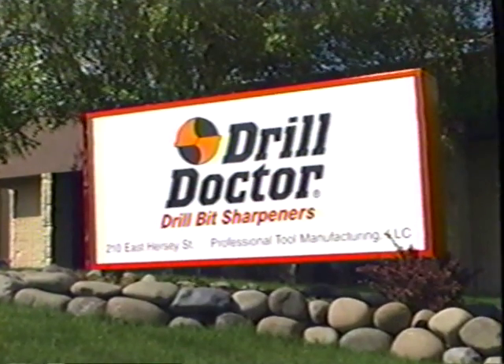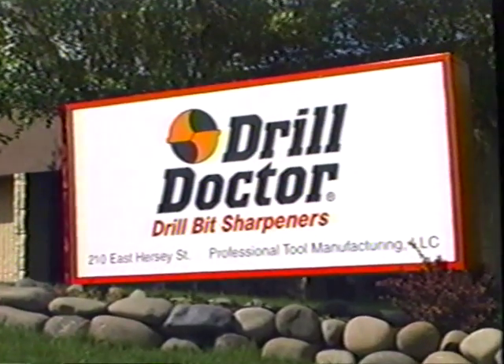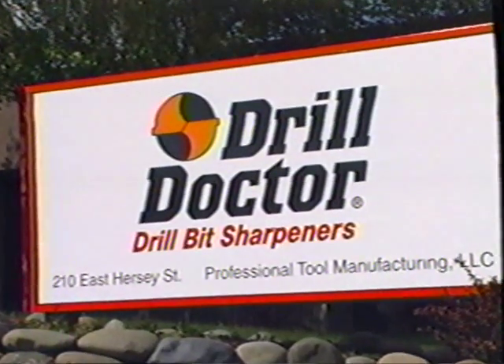Drill Doctor — the world's best drill bit sharpeners, proudly made in Ashland, Oregon, USA.